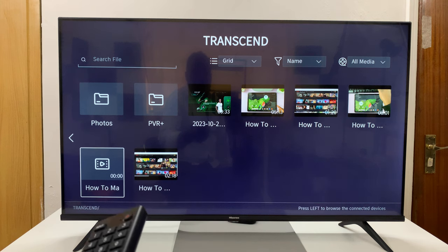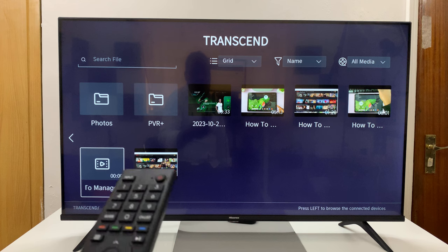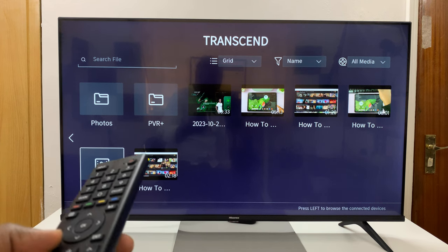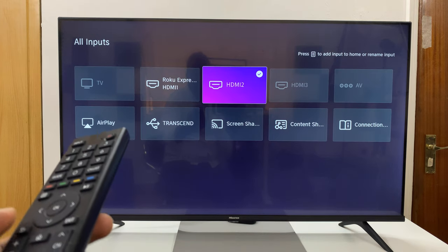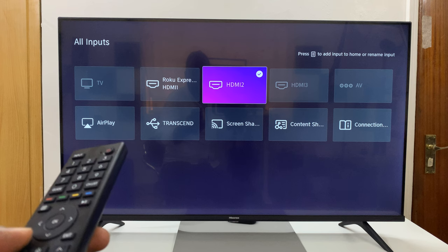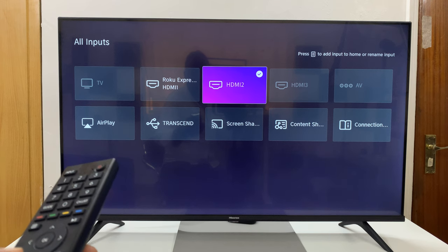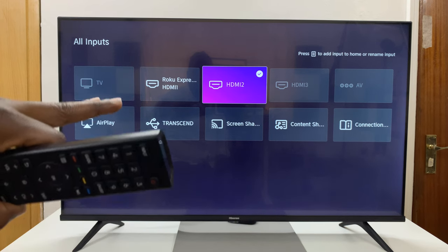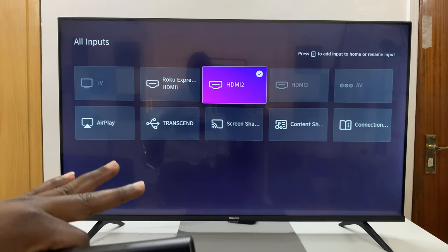That is basically how to use your USB flash disk on the Hisense Vida Smart TV. I'll leave a list of all the supported file types in the description below, so make sure you check it out. I'll show all the file types that are supported for images, audio, and also video.